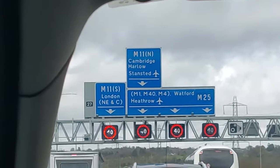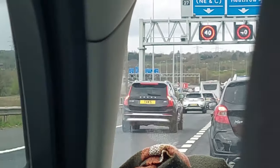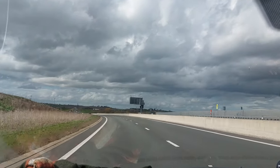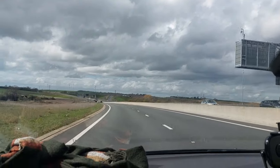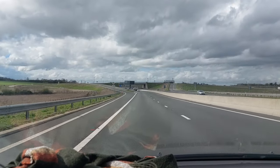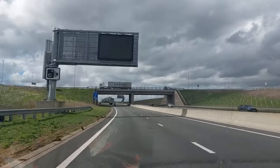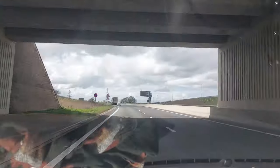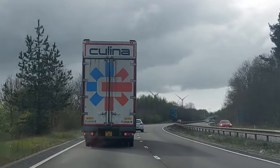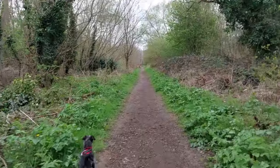I actually started filming Easter weekend. We traveled up to the Midlands where Tim is from to see the grandbabies for Easter — it was such an amazing weekend. What should be a two-hour journey took four because it was bank holiday weekend and the whole country was on the road trying to escape. I thought, if I don't share that we sat in traffic for four hours, did it really happen? But once the traffic cleared, it was the most beautiful weekend — the Midlands just feels like home.